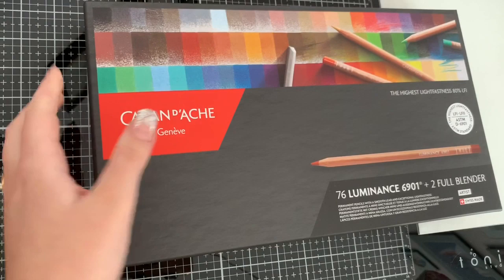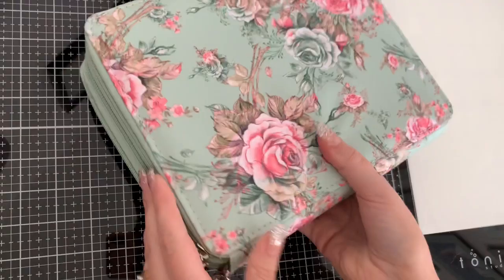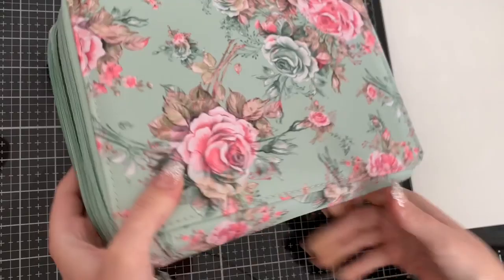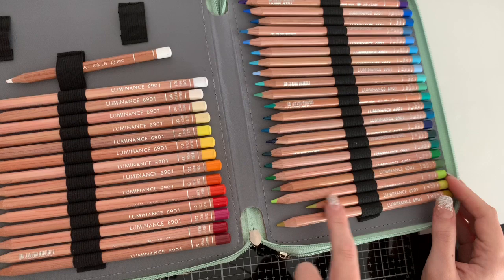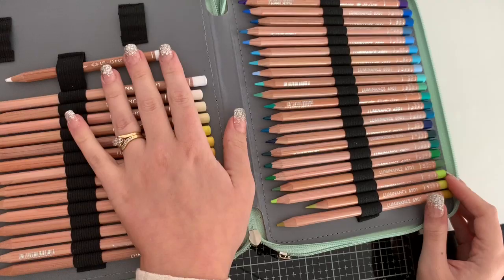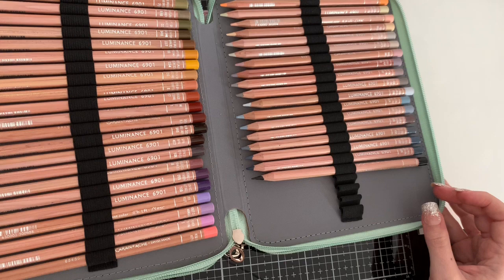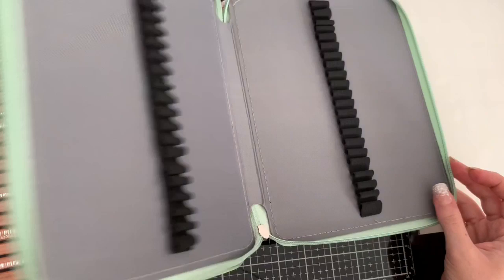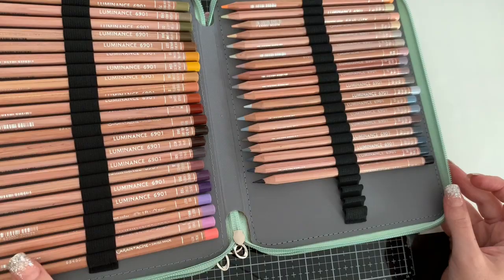I went ahead and got the Luminance pencils — I asked Sammy for advice and she said she loves them, so I had to listen. I've already taken them out and put them in this gorgeous padded pencil case — I wanted a really special pencil case for these ones. There they are in the hall of glory! I've used a couple of them quite a bit already on that dinosaur picture — I'd already had the white. Gorgeous colors. I did go for a bigger pencil case because I believe they're coming out with more Luminance colors in September, so I can add the new ones straight in.